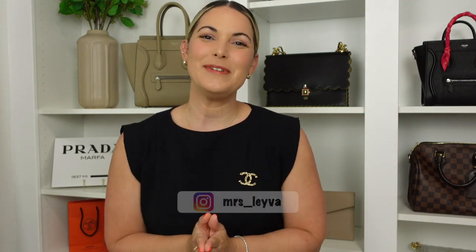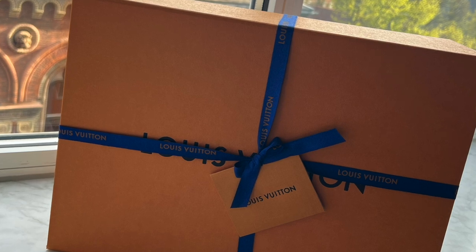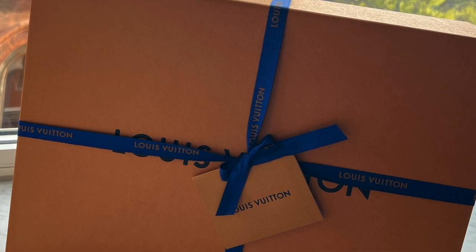Hi guys, welcome back — my name is May or Miss Leyva and I'll be doing a first impression today on my newest handbag, the Louis Vuitton Alma BB in the Damier Ebene print. I've had this bag for about two months and I just wanted to share a quick video on my first impressions.